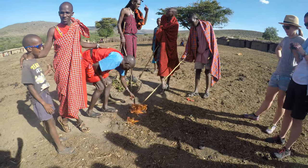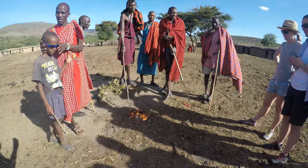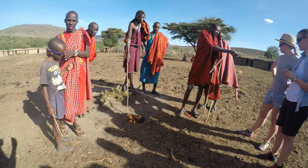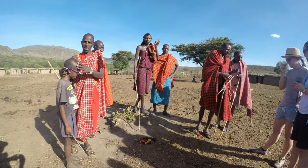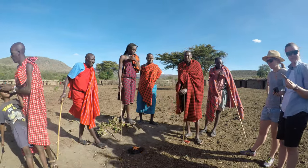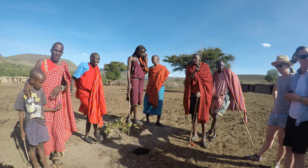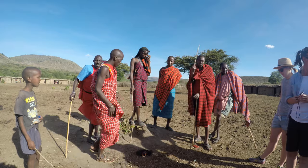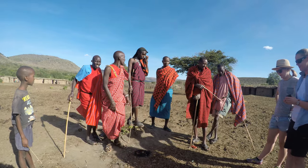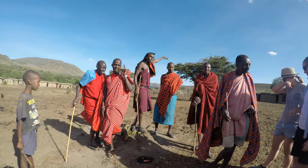So we are going to see one of the houses — come this way. Are you ready? Did you see how we make fire? Barbeque. Now we are going to see one of the houses, so come this way.